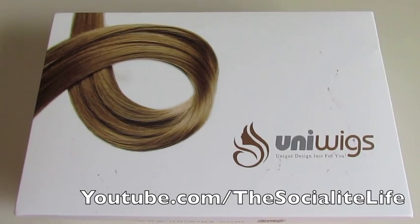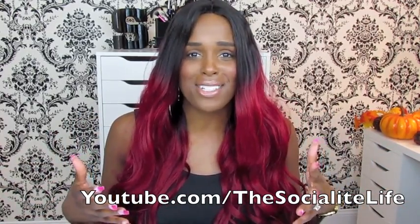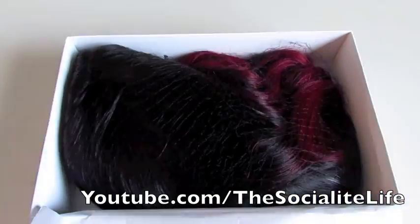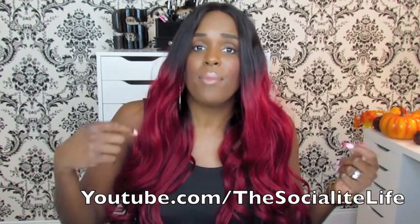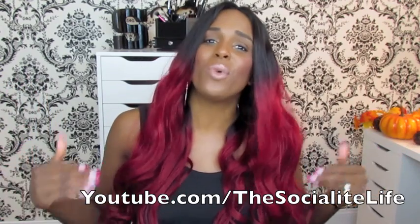It basically came in a really nice, very put-together white box with Uni Wigs on the cover. There's a little makeup on it — that was my lip stain that got on the top of the box, so that's the burgundy color you might see. On the inside the wig was very, very well packaged. There's a little piece of tissue paper on the inside, and the wig is in a net, very nicely placed in the box.